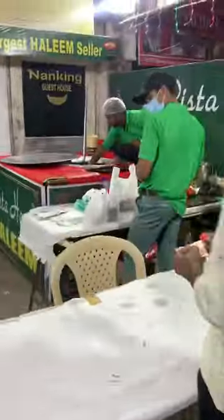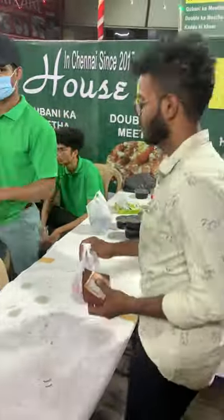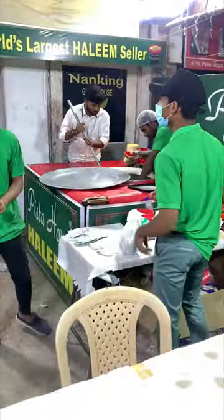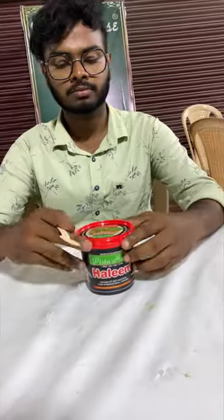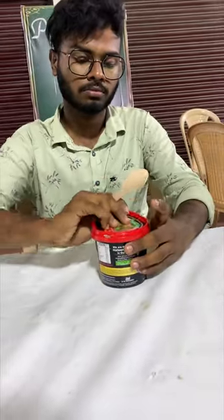We are going to buy 300 grams of Mutton Haleem. We are going to buy a token. This cost — 300 grams is 280. We are going to go to a dining room. We are taking a takeaway.